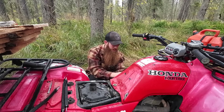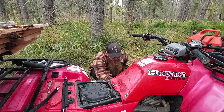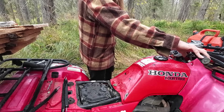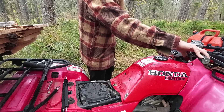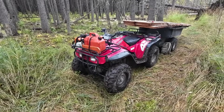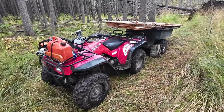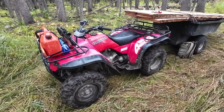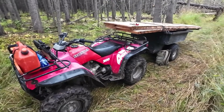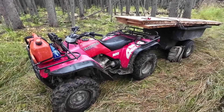Get an old Honda, they said — it'll last you forever, they said. It's not a fuel issue, fuel's going through. I got her going, but I'm not too sure what's wrong with her — she doesn't sound very good. Hoping it will at least get me back to the cabin. Might have to pack up and get out of here, get home.